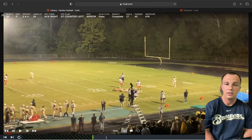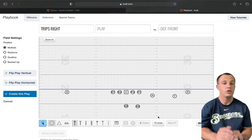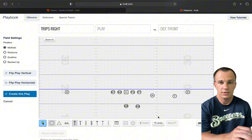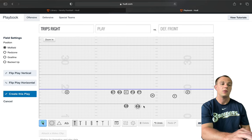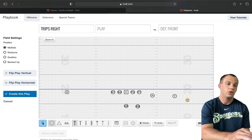The next thing we'll do is talk about some things we do out of our trips. One of the things we like to do is see how people handle trips, and we have a bunch of different ways to get to it. Our first one is just trips right, our most basic way. Sometimes defenses break it down as a quads look because we have our running back on that side with them. We can also stack it, with Z and our H — our U-back bigger guy — and our Y goes behind.